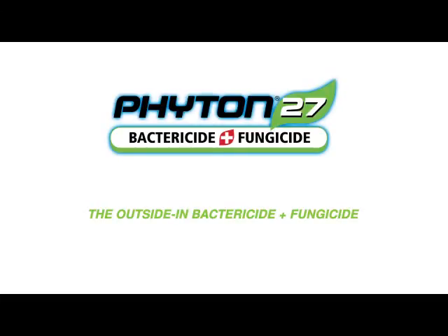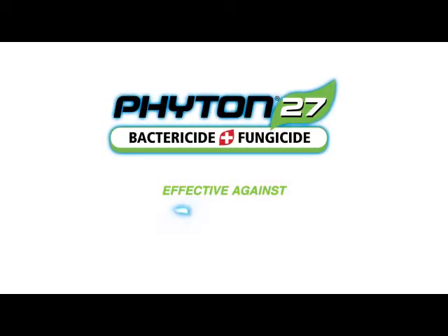Take a closer look at Phyton 27, the outside-in bactericide and fungicide, effective against bacterial diseases, powdery mildew, downy mildew, and many more.